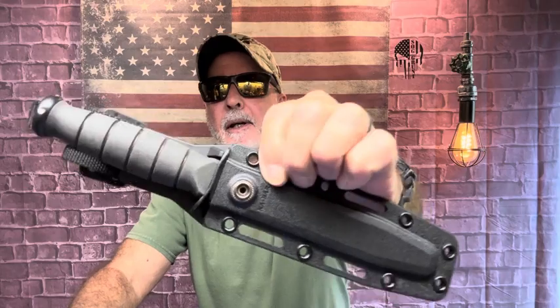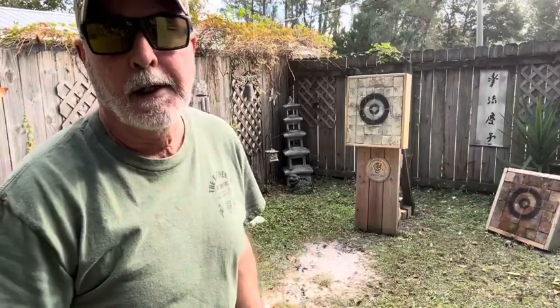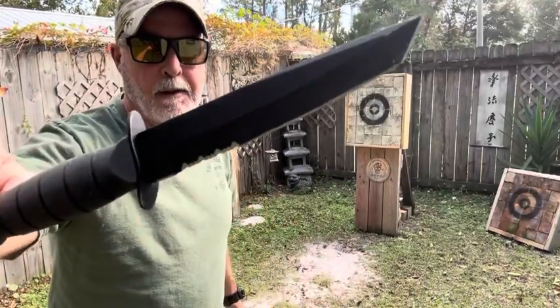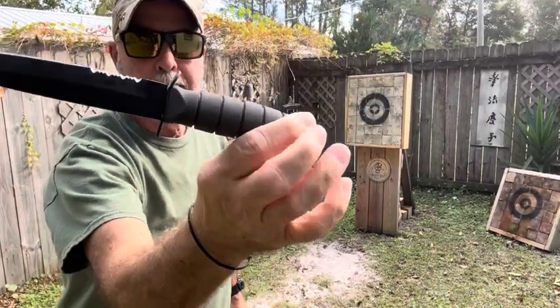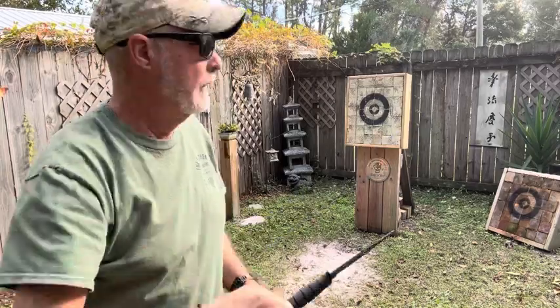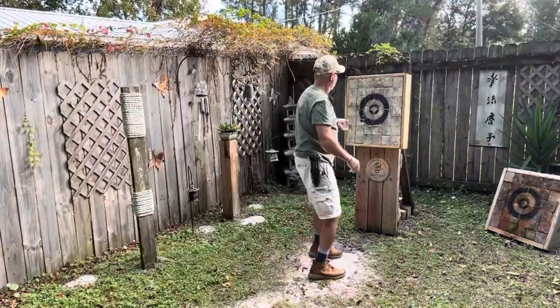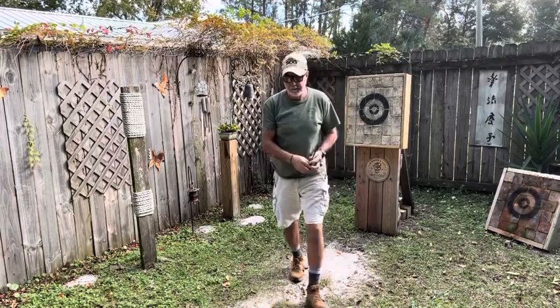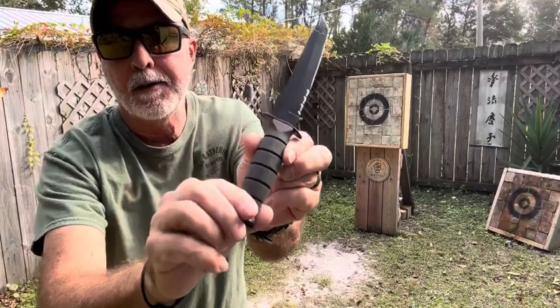I'm gonna go with the K-Bar short, that's what I feel like doing. This is the K-Bar Tonto, partial serrated. I'm holding it like this. For underhanded, I hold it the same way.